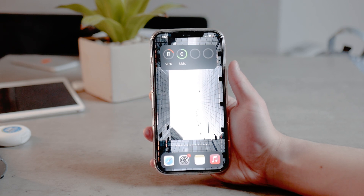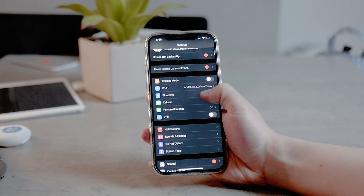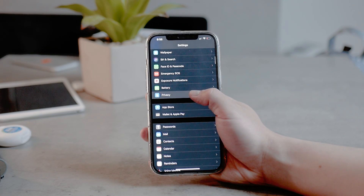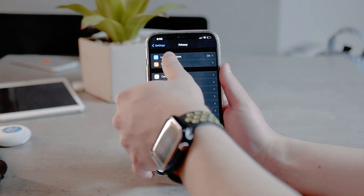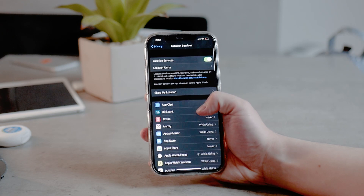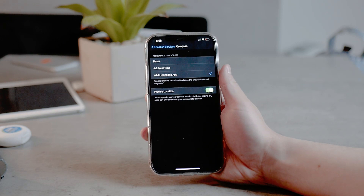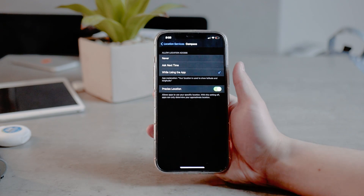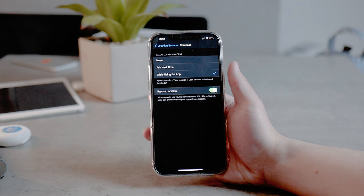The most important thing you have to do in the settings is to open up Settings and go to the Privacy section. Tap on it and go to Location Services, where you can see each app and choose if you want to use it. You may see Compass right there — keep it on the 'While Using the App' setting, but don't set it to Never.